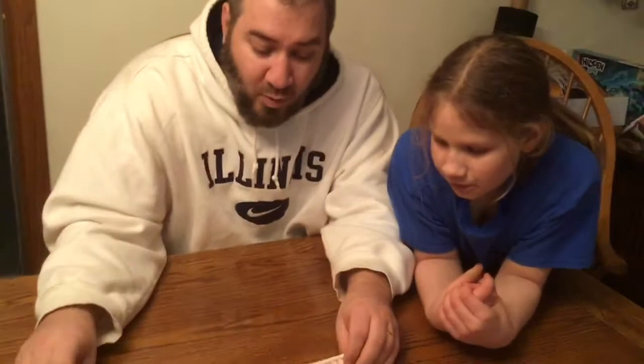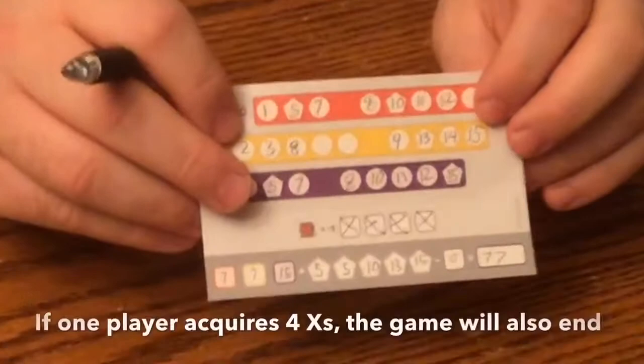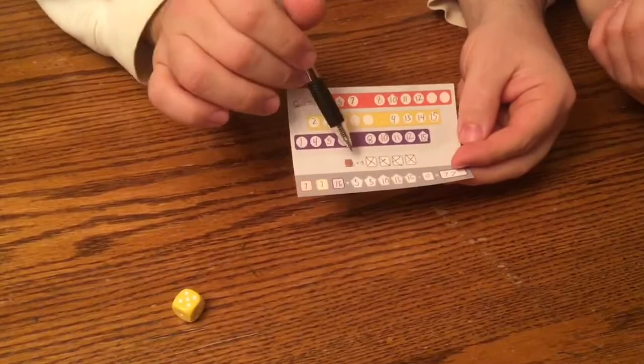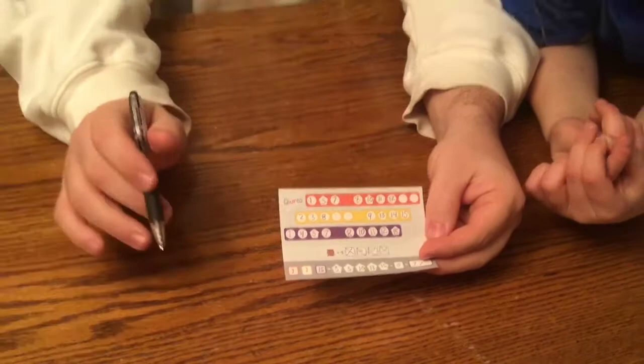If you ever can't play, you will take an X — but that's only on your turn. If you roll something and can't play it, you get an X. Every X is minus five at the end of the game. Four X's and the game will also end — that's another way to end the game. So the game ends when two rows are filled for one player, or when one player has four X's. As soon as that happens with two people or twenty people, the game ends immediately.